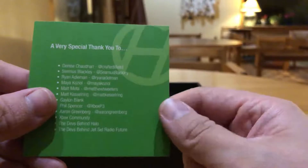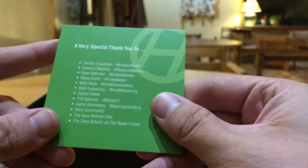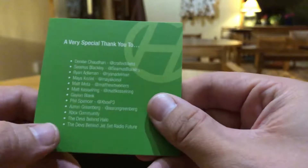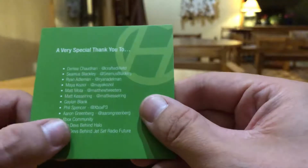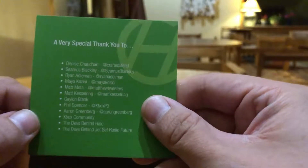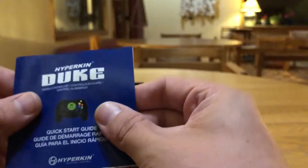A very special thank you to some of the people that helped get this thing a reality. You can see there's Seamus Blackley, there's Phil Spencer, the Xbox community, and the devs behind Halo. There's also a radio feature — oh, that's neat.